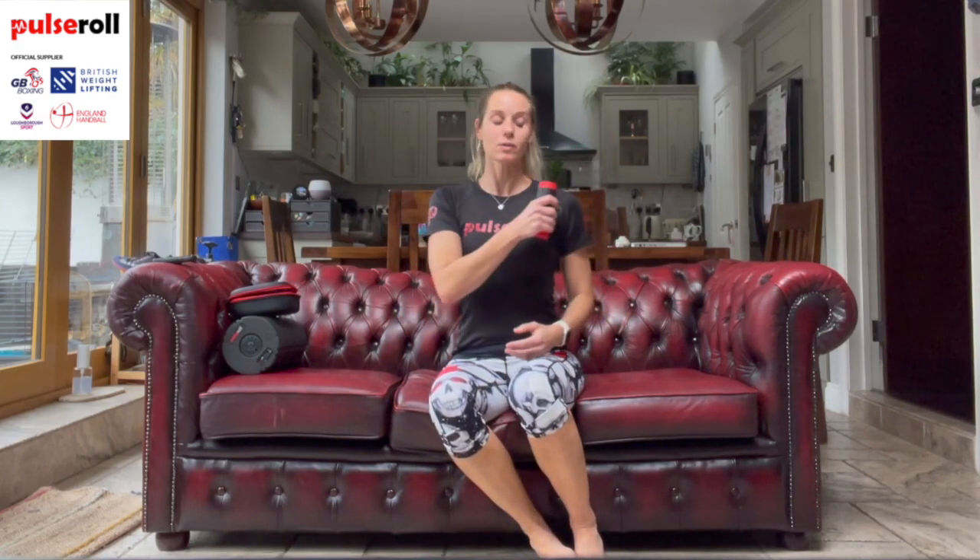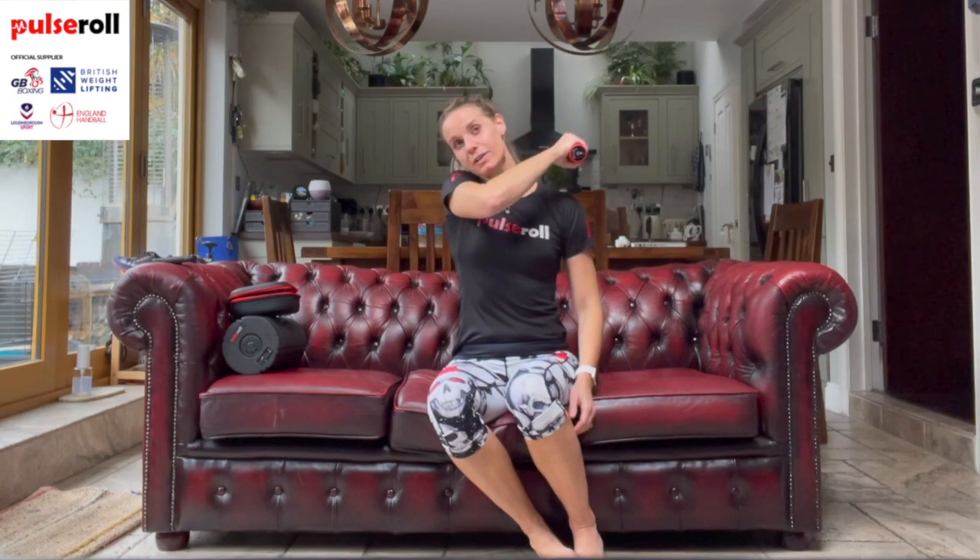Coming on to the upper body - everybody gets tight in the shoulders, but also what I find is around the front of the chest. Scooping underneath the collarbone can be fantastic to get some nice relief and improve posture. Posture is one of the things that these massage guns can be so fantastic for - increasing the range of movement in your joints so that you can pull yourself up into a good posture.